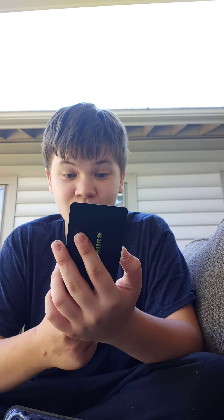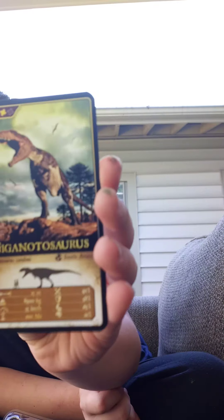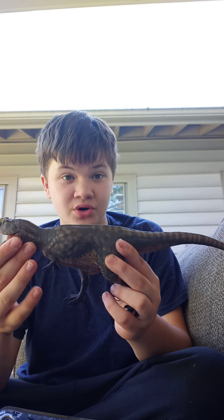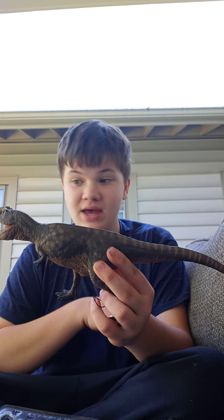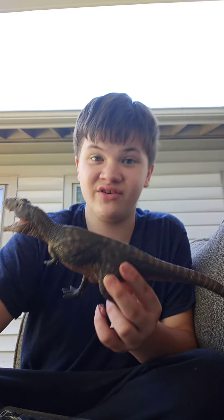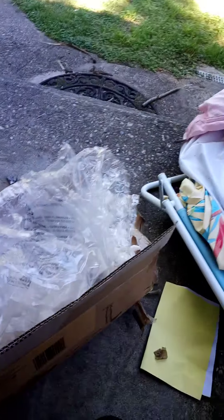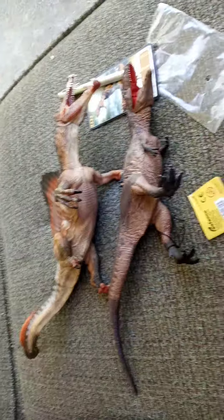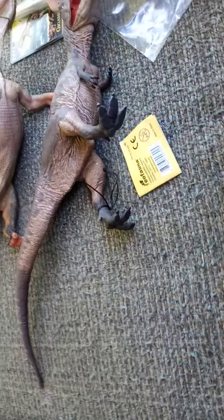Let's just go over the little card first. Giganotosaurus carolinii — I can see that one. I'm trying to learn my species names. 13 meters long, eight and a half hundred kilograms, thirty-two miles per hour. Basically a Dino Rivals card. Yeah, that's pretty much what it is. It's a Dino Rivals card. I'm very familiar with those.